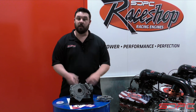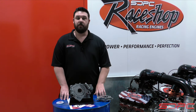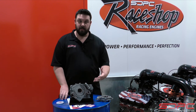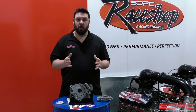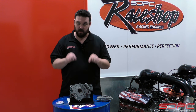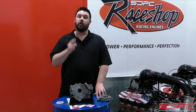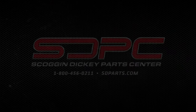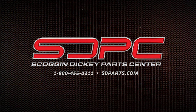If you would, please give us a like, a subscribe, and a share. We're going to be doing more tech videos in the future, addressing some of your comments, questions, and concerns about different technical aspects of LS and LT engines. If you have any more questions, please feel free to ask in the comment section below — we're looking for more ideas for tech videos. We really appreciate you guys stopping by, and we'll see you next time. Thank you.